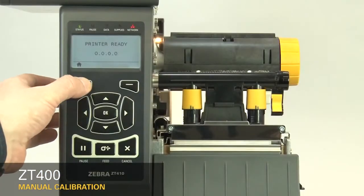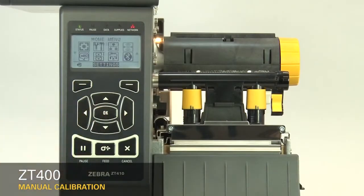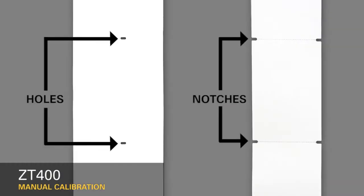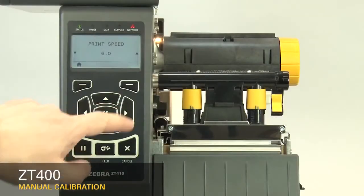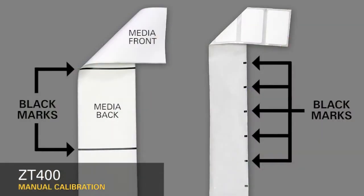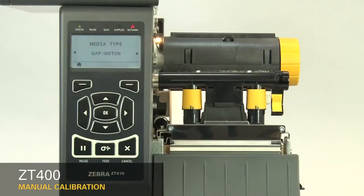First, select your media sensing feature in the menu. If your media has a gap, also referred to as a web, or has holes or notches, select Gap Notch in the menu. If your media has a black mark on the underside of the media, select Mark in the menu.